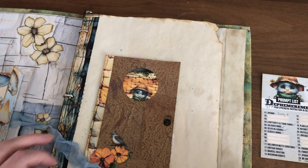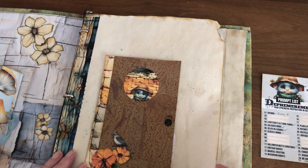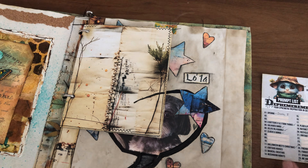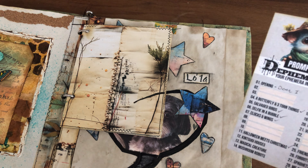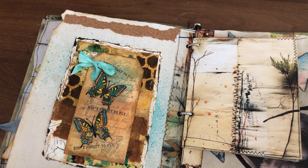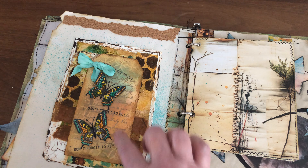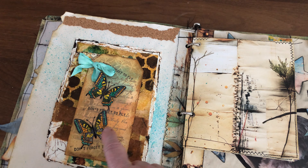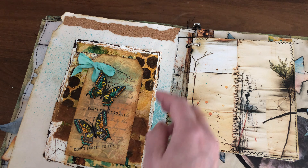This is page number one, the opening of the Decembrember. The other prompt we had to do was a butterfly and three torn things. For this one I made a tag, inked it in the background, and used some embossing powder. I used Tim Holtz's butterfly stamp, which I fussy cut, then painted them.